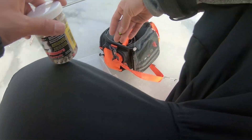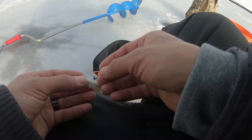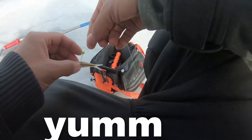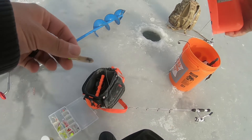All right guys, I have a tip-up about to set it up right now. I got a little jig head. I'm gonna try to catch some of these little shiners - these are dead. She kind of smelled kind of good. I'm just gonna hook it through the top so it stands vertically. I'm gonna balance it, just like that, and from my tip-up I'm gonna drop him right here.